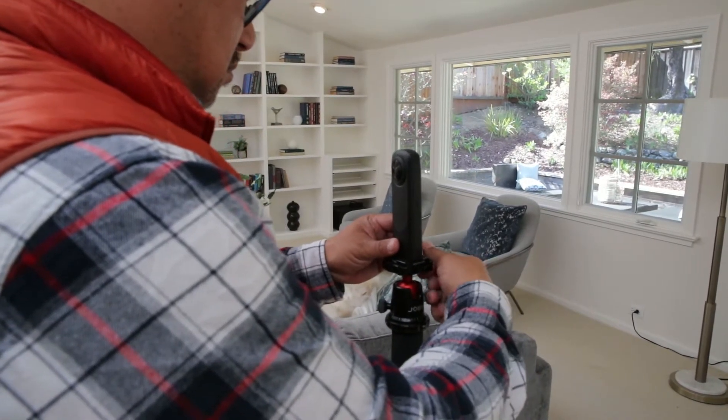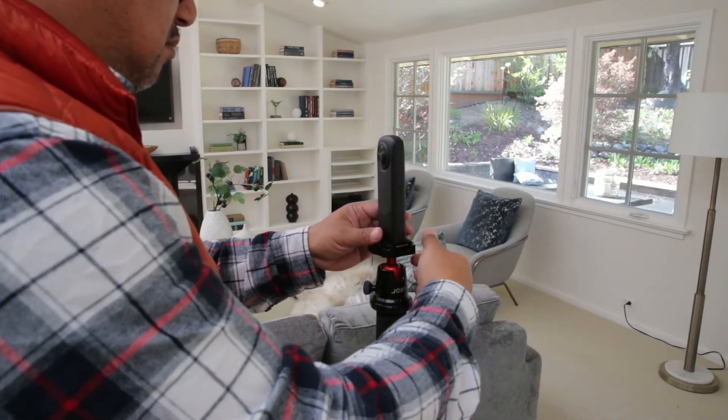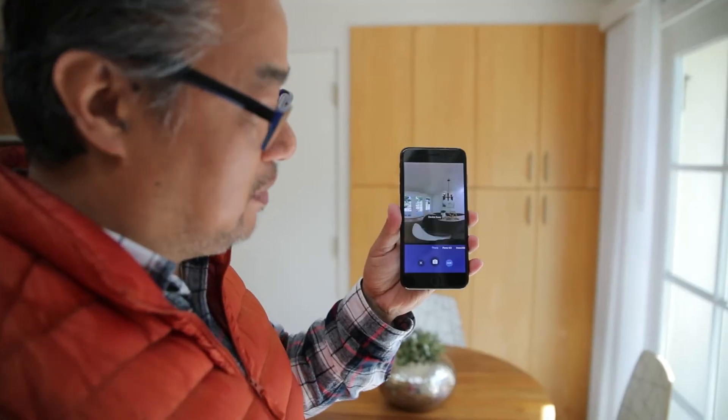Because a 360 camera doesn't have to rotate, it takes 3D scans much faster than a phone on a Panokit. It is a lightweight device and doesn't require a rotator, therefore it can be used on a monopod, creating a significantly smaller nadir than a smartphone on a Panokit and a rotator.